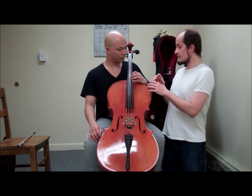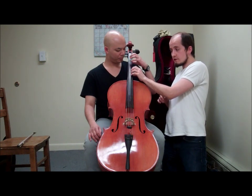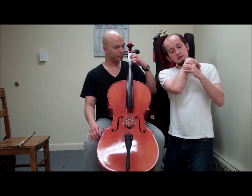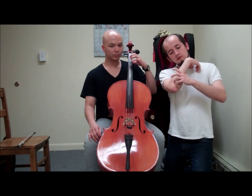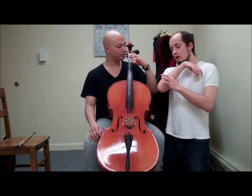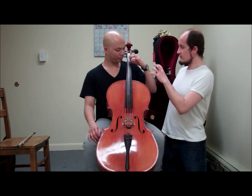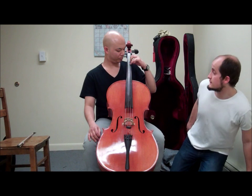One thing I noticed — and it happens a lot — when he is plucking here, instead of staying in the same spot, instead of staying here plucking in a parallel way, the fingers start moving forward and leave the thumb behind. So that's one thing we have to limit. So if you can try one more time, thinking of keeping your fingers in the same space that you have them now — yes, that is perfect.